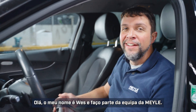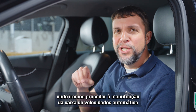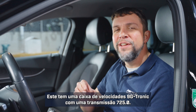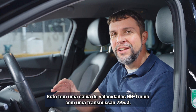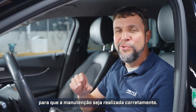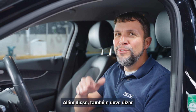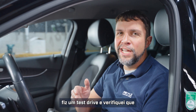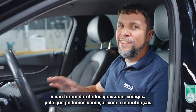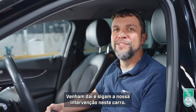Hi, my name is Wes and I'm with Myla. Today I'm in the Myla workshop in Hamburg, Germany where we're going to be doing an automatic transmission service on the C-Class Mercedes. It's got a 9G Tronic with a 725.0 transmission. I took it on a test drive before pulling the car into the shop — it's shifting fine, and I've scanned it with our scan tool with no codes, so we're good to start this service.